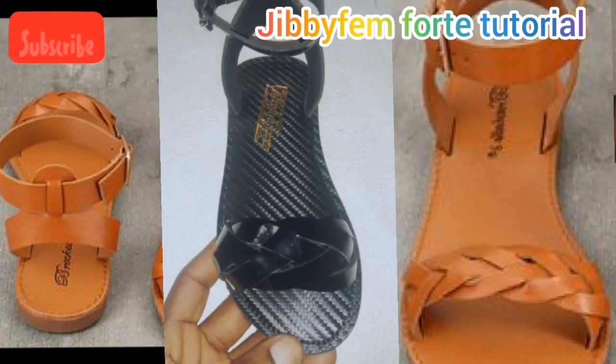Hello everyone, I am Odurole Mojibolanya. Welcome to today's tutorial. Today I'm going to be teaching us how I created this mainstream braid ankle sandal. If you're watching my channel for the first time, don't forget to click the subscribe button and the notification bell. Now let's go right into our mainstream braid ankle sandal.